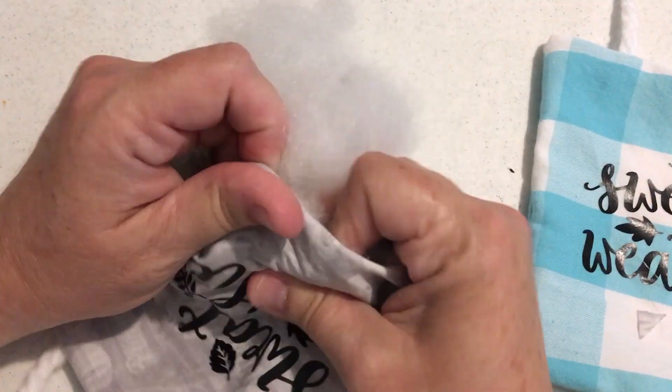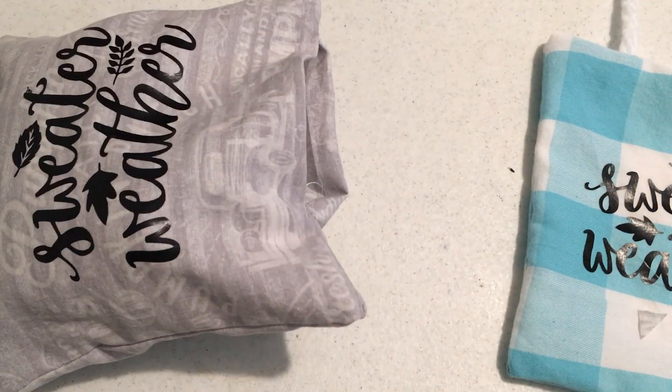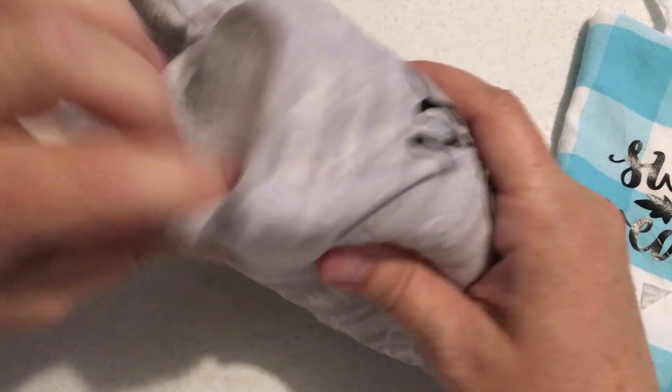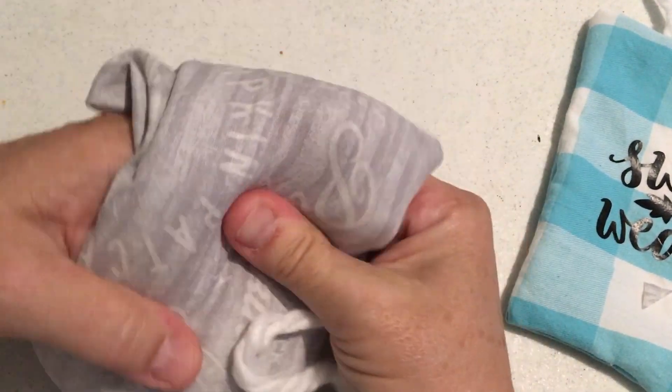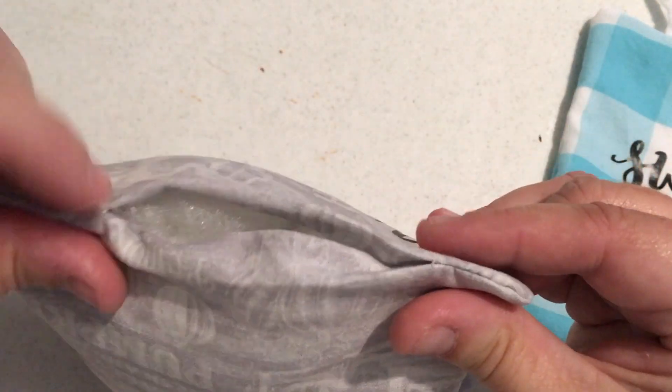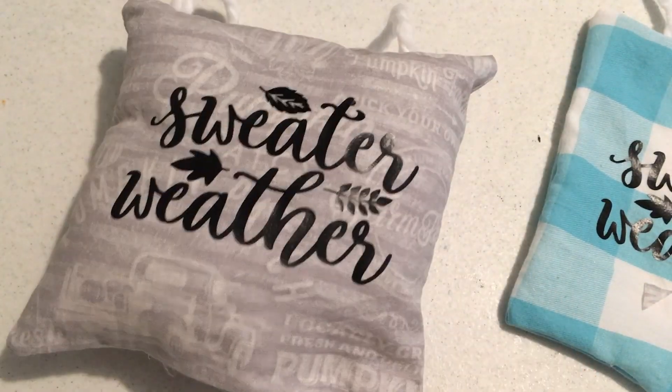We'll stuff that in there and then just get those seams together and sew those up so it looks nice and even. Work it around and massage the fiber fill in there until it's where you want it. And there you go.